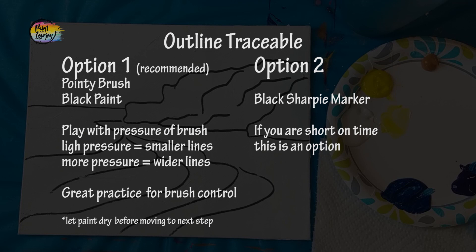Option number one — I recommend this — take the small pointy brush and black paint and go over each of the lines you transferred to your canvas. As you go over them, play with the pressure: light pressure makes smaller lines, more pressure makes wider lines. This is excellent practice for your brush control. If you're short on time, option two is to use a black Sharpie marker to go over the outlines, but I do recommend option one.